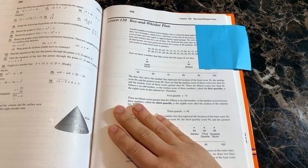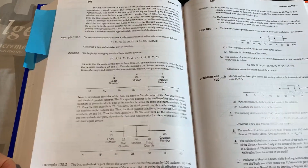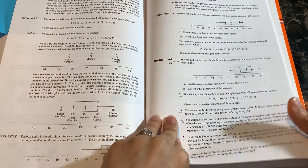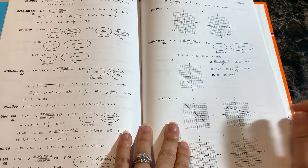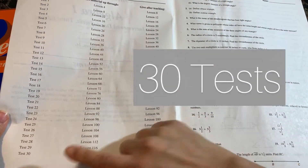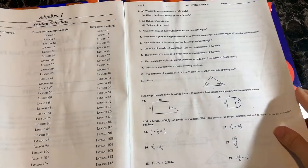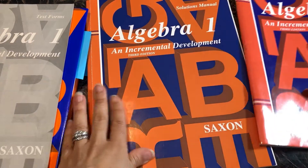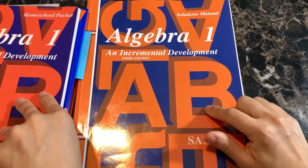Moving forward to lesson 120 of Algebra 1, we have box and whisker plots — with an explanation of the content, then a practice set and problem set. For Algebra 1 this year, we are also incorporating the videos by Nicole the Math Lady. There is a glossary in the back as well as answers for the odd-numbered problems. For the tests, there are 30 tests in Algebra 1 — same setup as the half course, telling you when to give each test and the materials covered. The homeschool packet and solutions manual follow the same exact layout as well.